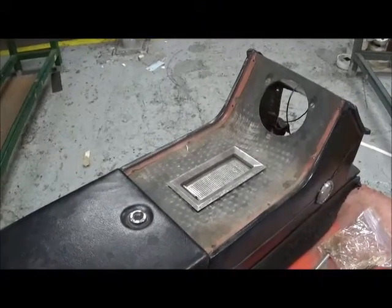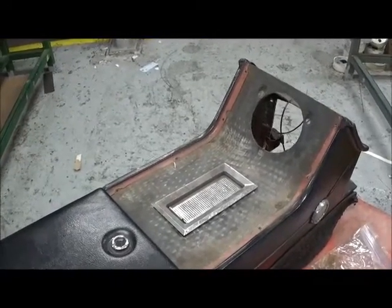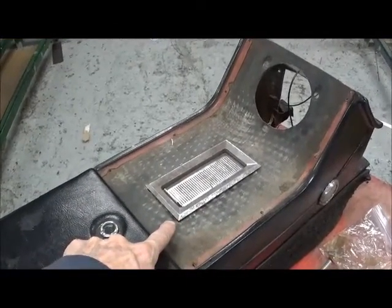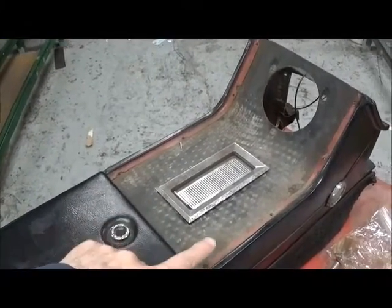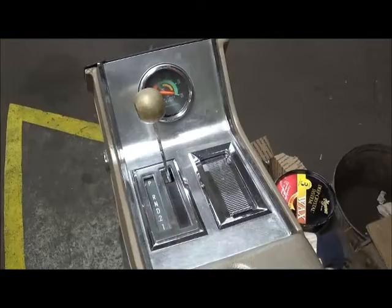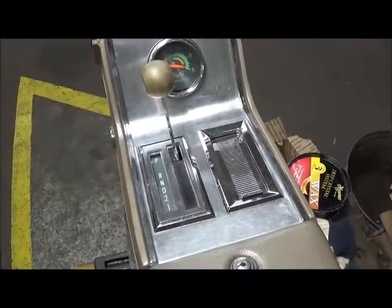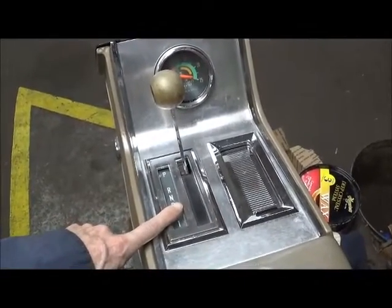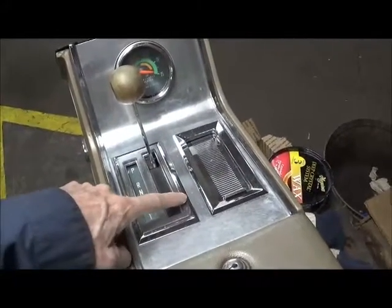Here I have a spare console that is loose and out of the car, which makes the demonstration a little bit easier. On 1960 through 1963 models, the ash tray is located in the center of the console. On 1964 it's offset to allow for the console shifter. If you had a 1964 with a manual transmission, you wouldn't have the shifter and you'd have a 1963-style console with the ash tray back in the center.